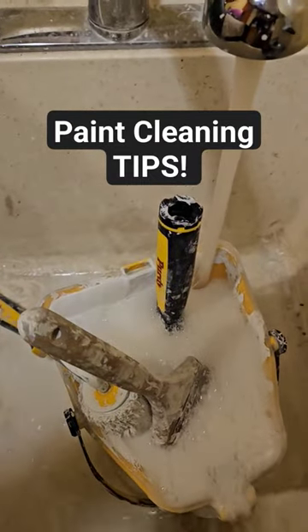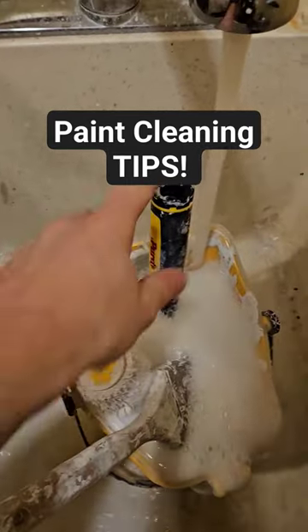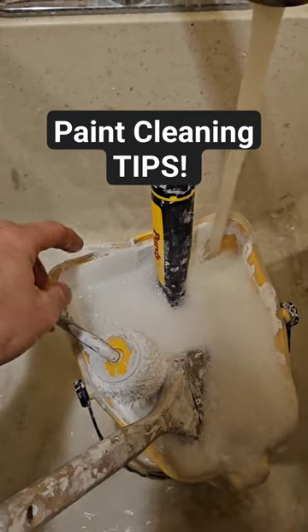This is always the worst part of the day — the end of the day, cleaning all the paint stuff. Some people throw this away, but this is a liner and I usually get at least three or four uses out of it before they crack. I don't like to throw stuff away because it just costs you more money.